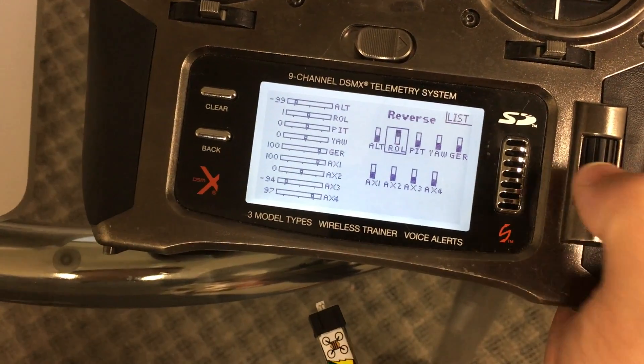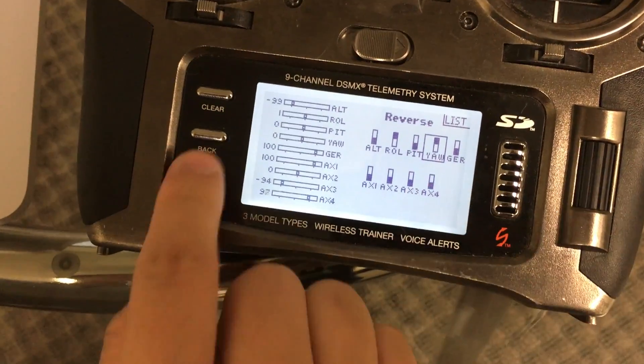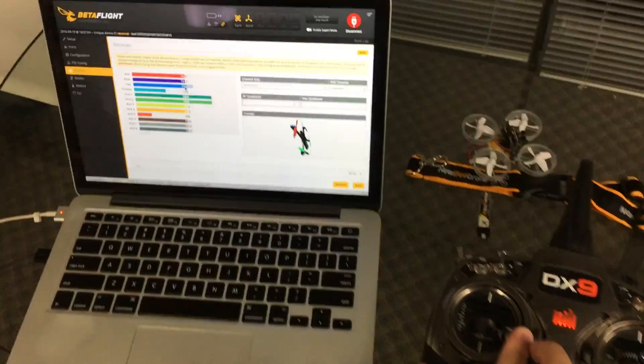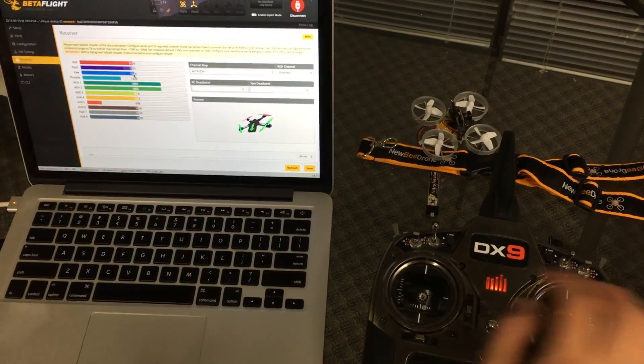Go to Roll and click it to reverse that channel. Then go to Yaw and reverse that as well. Click the Back button, and now you'll see that left is left and right is right — all channels are configured correctly.